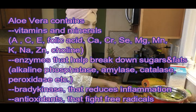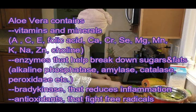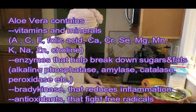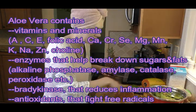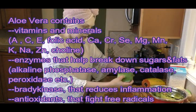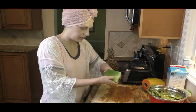By the way, if you're wondering if I still have hair — like why am I wearing this turban? It's because I didn't wash my hair last night, and in the morning I realized I really should. So I washed my hair late in the morning and I didn't want it dripping all over the place while I do the video.